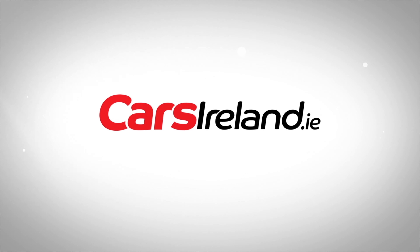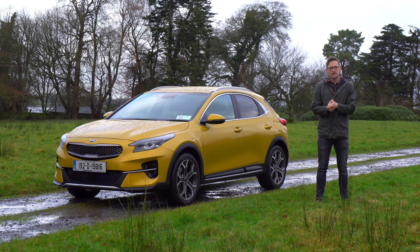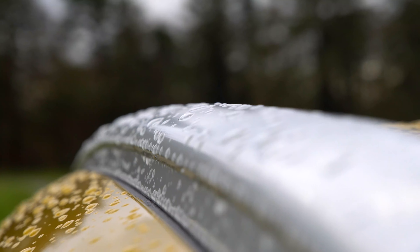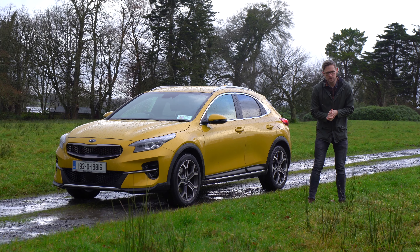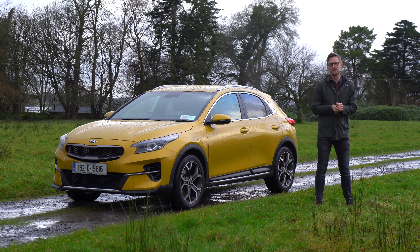Today we are reviewing the all-new Kia XCeed. It is handily based on the Ceed and it sits somewhere between the Ceed and Sportage — a bit taller than the Ceed, a bit shorter than the Sportage. I'll let you decide for yourself what you think about the styling. I'm quite a big fan of it and I do really like the yellow. It's called quantum yellow to be precise and it's certainly striking in a world of very boring SUVs.